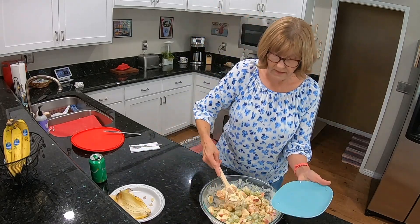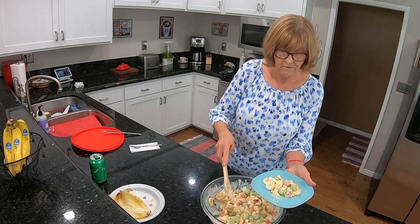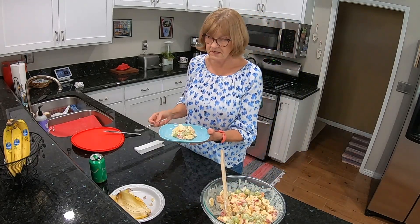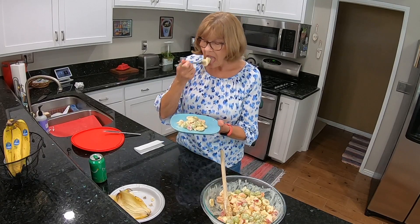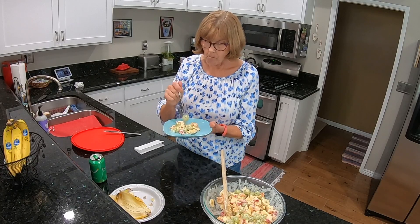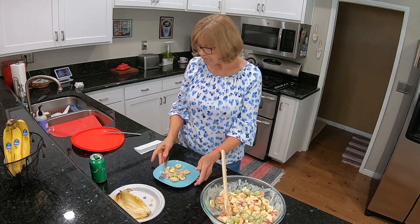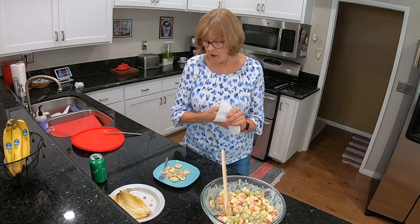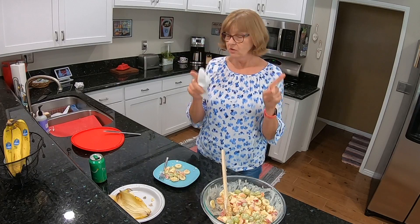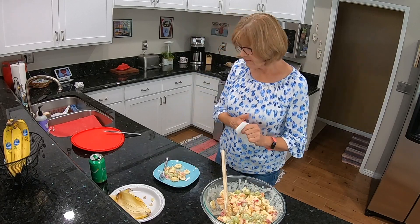Let's get this on a plate. Looks good. Taste time. That's good — it should chill a little bit longer but it's delicious. I do recommend using a fresh yam or a sweet potato, whatever the difference is.